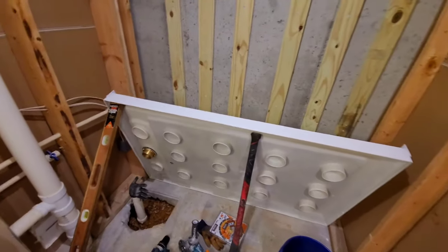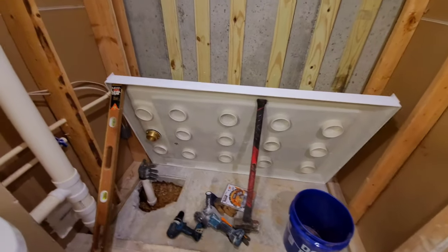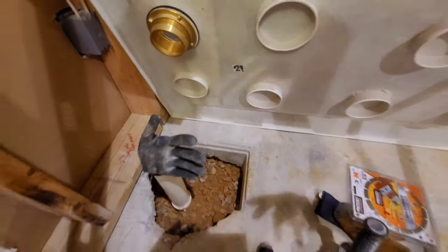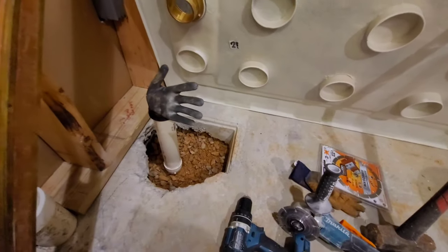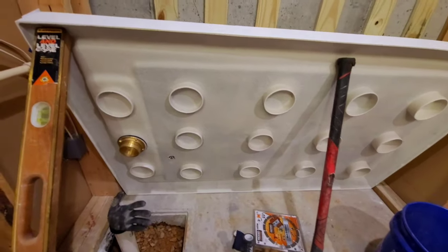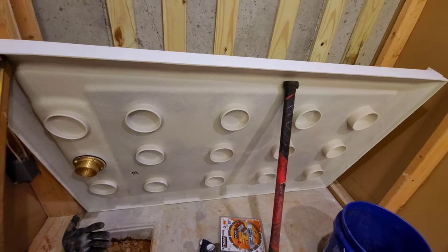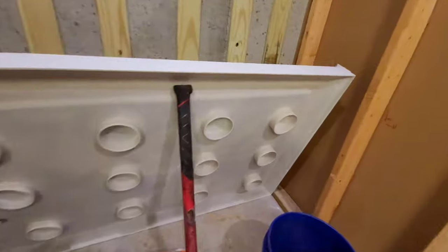I thought I'd do a quick video on my shower install, kind of in hindsight. I haven't done a lot of videoing along the way. I've got another video clip I'm fixing to add to this that says kind of the same thing. I'm going from a 30-inch tub shower enclosure, which I hated stepping over, to just a walk-in shower. I'm using the OVE base from Home Depot — it's spelled O-V-E.